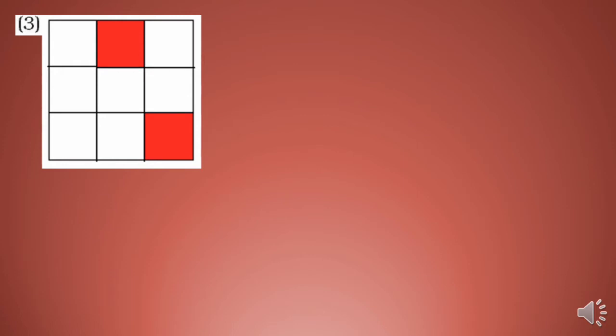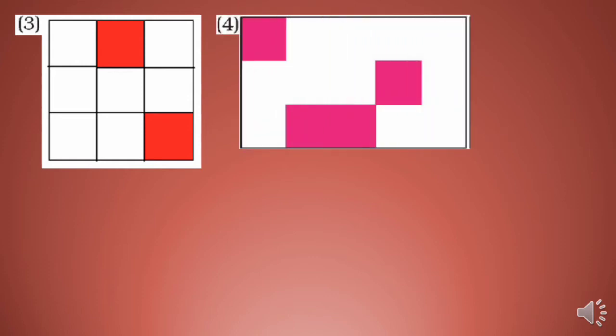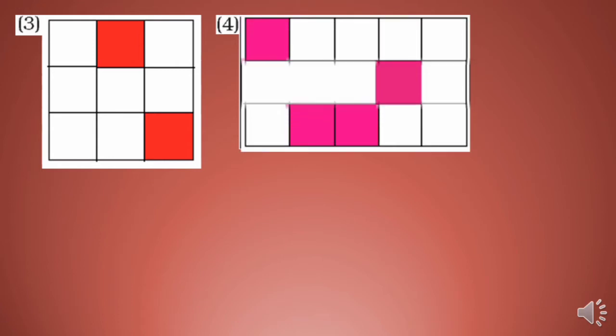Now shape number 3 — what part is colored? 2/9 part is colored. For shape number 4, guess what part is colored. 4/15 part is colored.